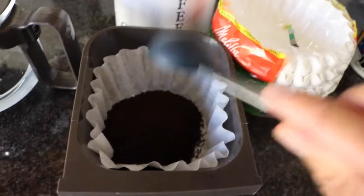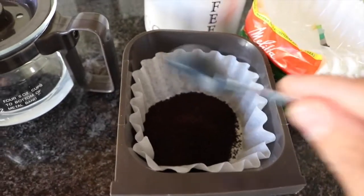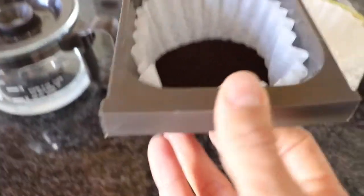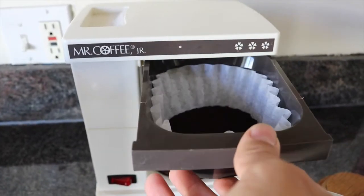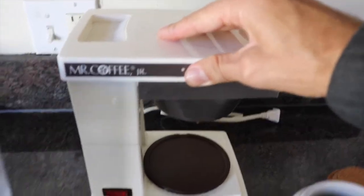I don't put anything in my coffee, really. Only in the mornings on my way to work I put a little bit of milk and a little bit of creamer. But usually at night time when I'm chilling, I just straight up drink it black, bruh. Black, bruh.